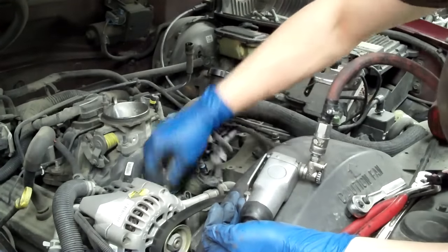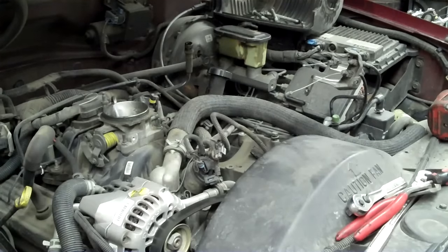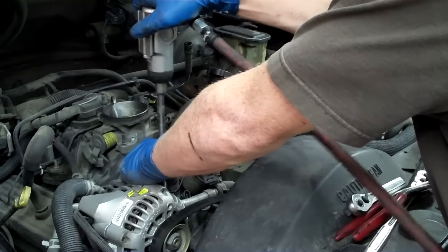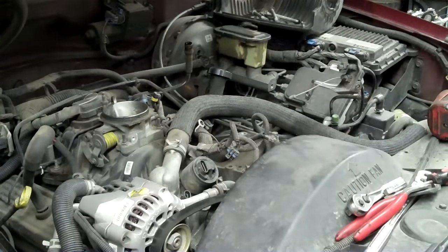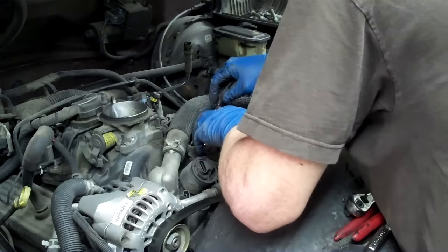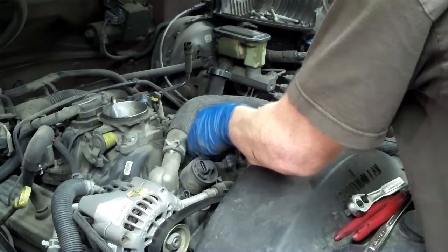We'll have to unbolt this top nut on the water outlet — looks like that's a 15mm. I do so much on imports I expect things to be consistent, but American manufacturers aren't into that. On a Toyota you can do anything you want with a 17mm, 12mm, and a 10mm. With these you've got 9/16ths and 13mm — 9/16ths and 14 are real close, 13 and half are equivalent. You can pretty much always use those interchangeably.